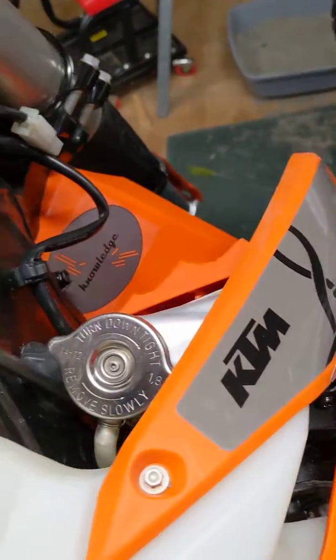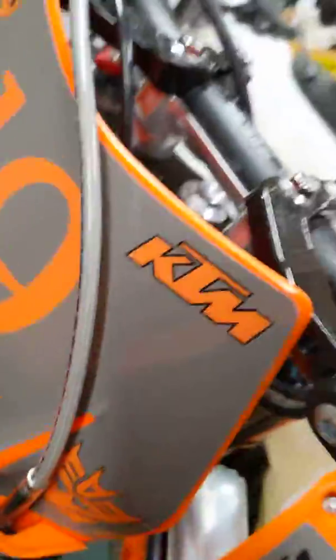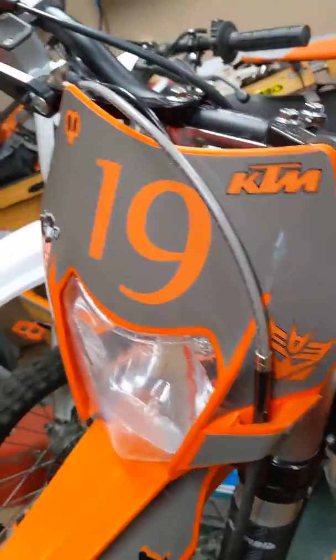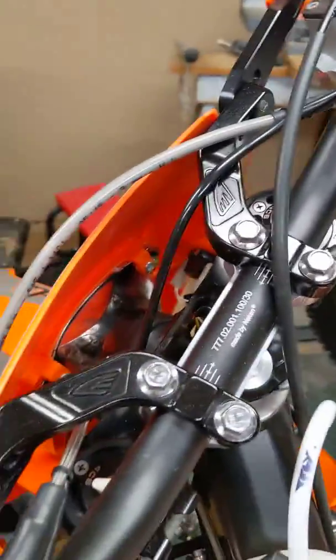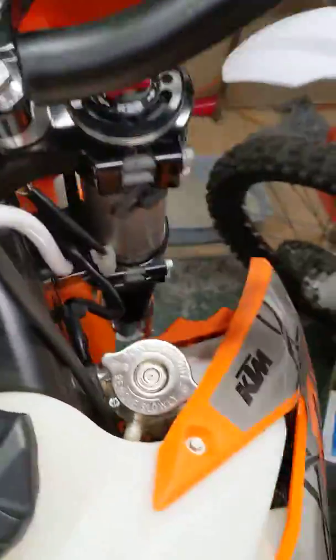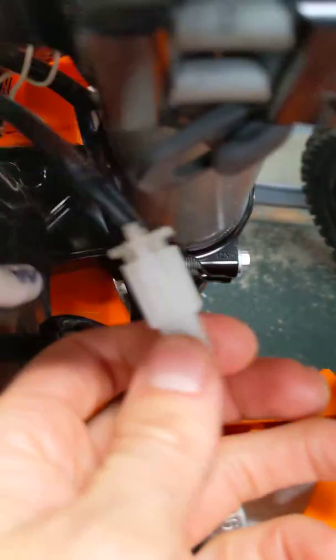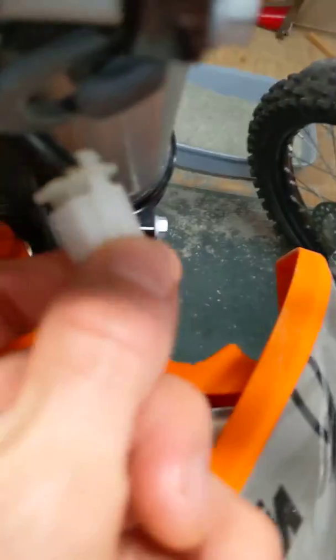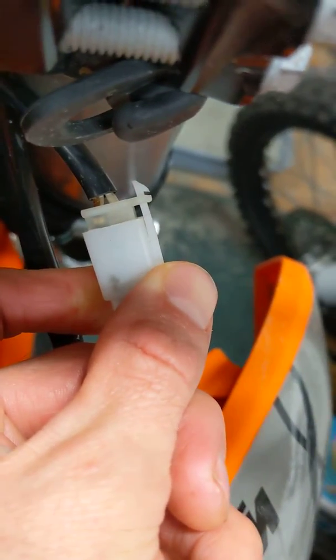Quick update on how to wire these Chinese number plate headlight combo deals. These things are awesome — for 20 bucks with free shipping you can't beat it, but the wiring is not the same as what KTM has. There's a clip side here on the connector — remember where that's at.